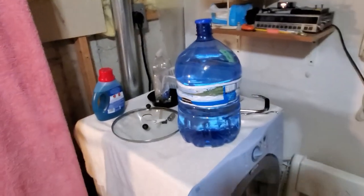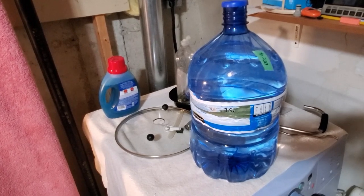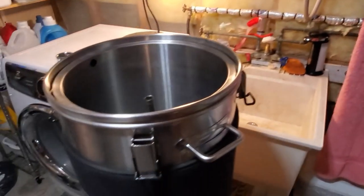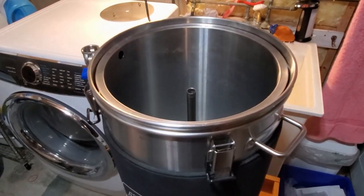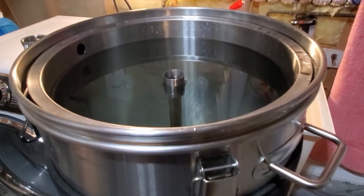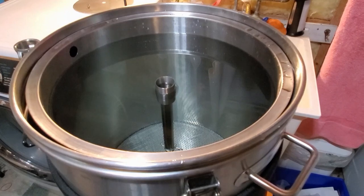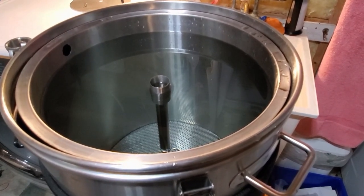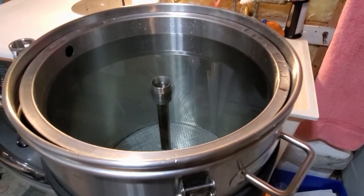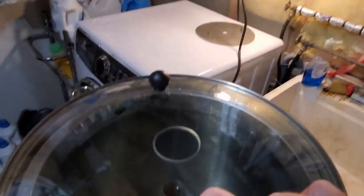We take our malt pipe and slide it in. I have two bottles of regular tap water that have been sitting for a month or two — dechlorinating, as our tap water in Hamilton is really good. I'm going to fill it right up to the top. This is my sparge water and strike water together. In the morning after it's heated up to 156°F, I'll drain off as much as I need to get down to the proper amount for the mash.